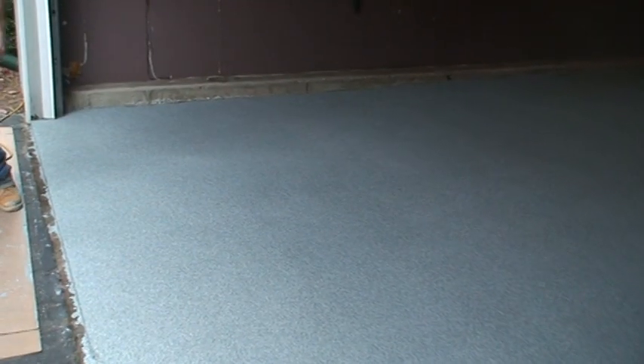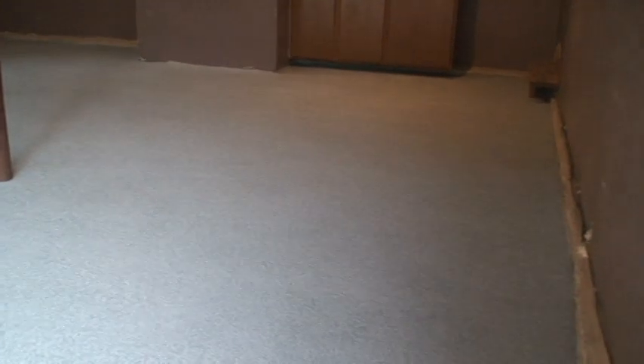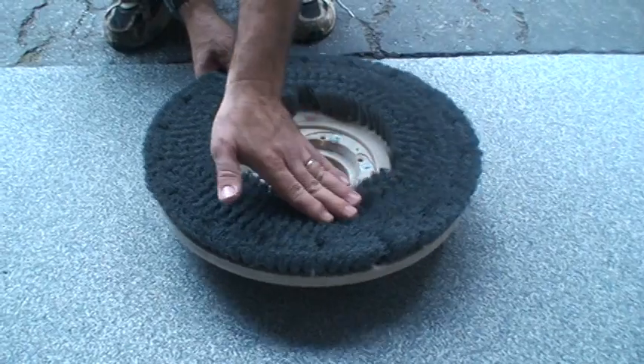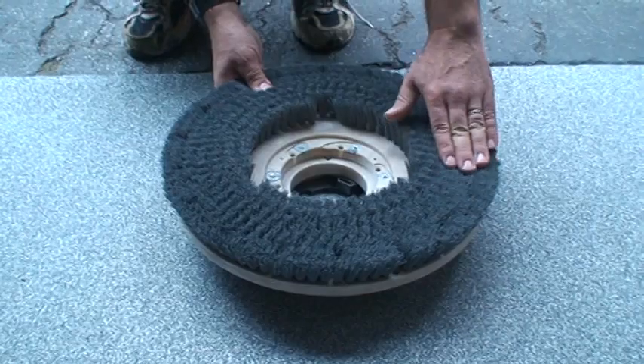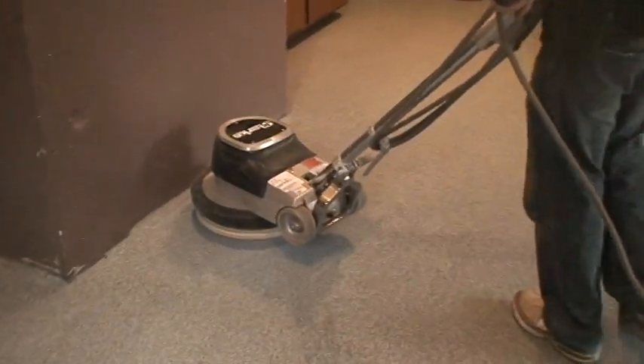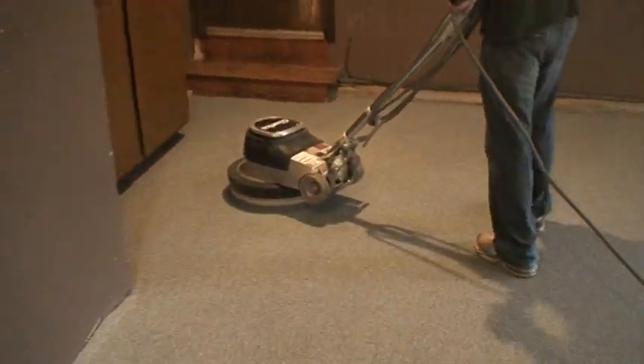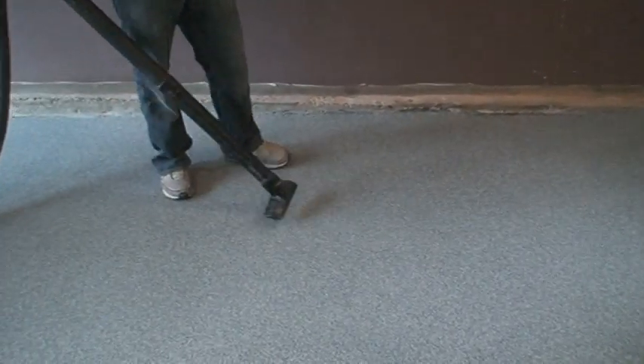Depending on the desired texture, there are different methods for preparing the surface prior to top coats. Consult the HybraFlex application instructions for a complete list of methods. The fastest method to prepare the chips for a smooth surface is to use a medium-to-soft nylon bristle brush attached to a floor machine. Thoroughly sweep up and vacuum the excess chips.